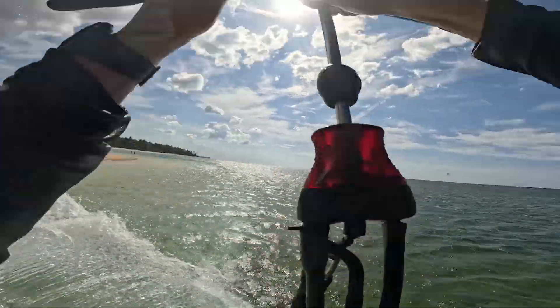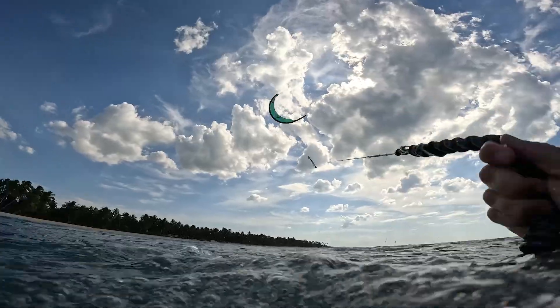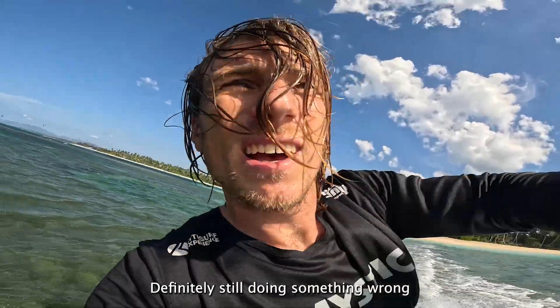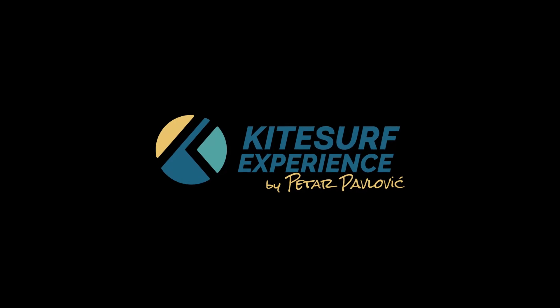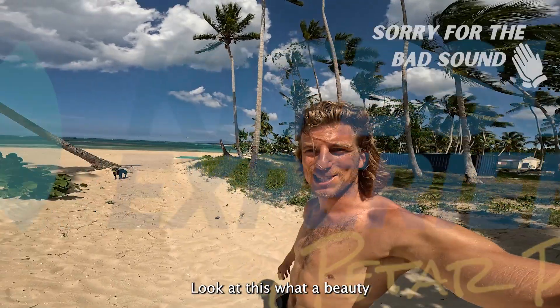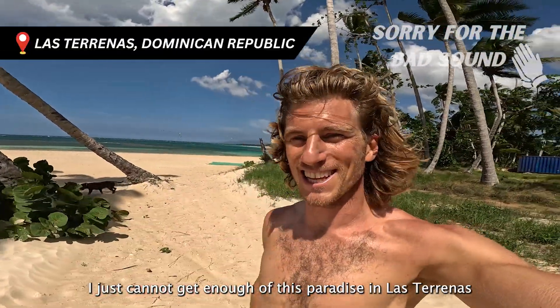The wind is strong. Look at this, what a beauty! I just can't get enough of this paradise in Las Terenas.